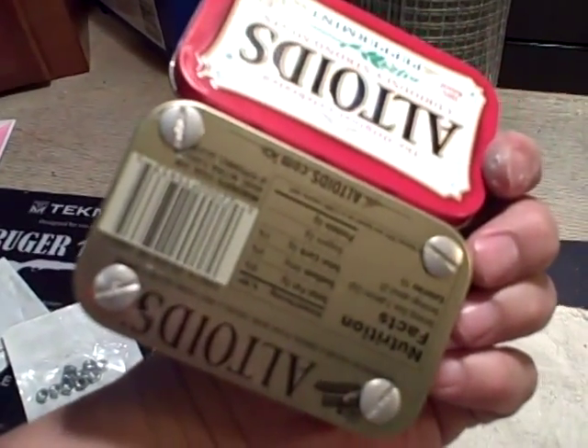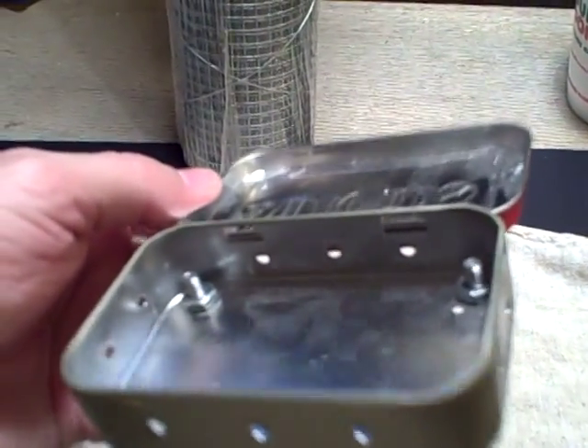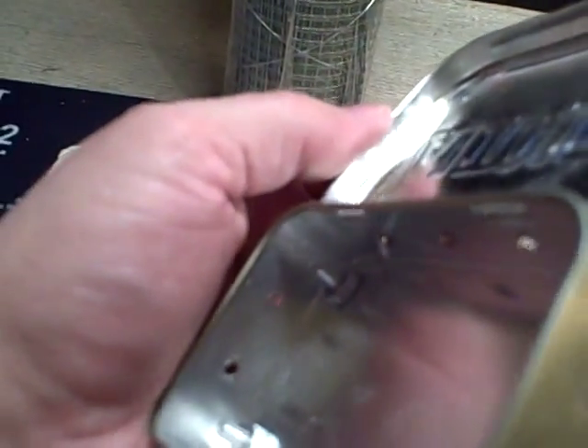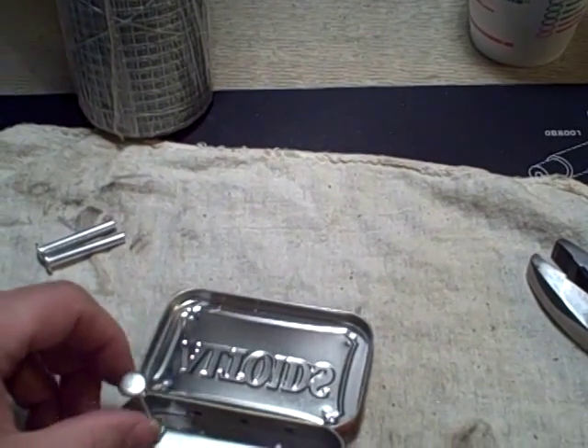I ended up threading the screws through and locking them down with the nuts. There's still a little bit more than a quarter inch of threading on the screw still available. And that's how the posts will stand up, providing a base for cooking.